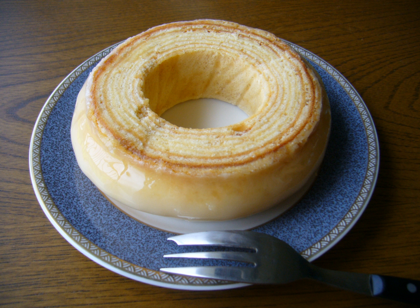Baumkuchen ingredients are typically butter, eggs, sugar, vanilla, salt, and flour. Baking powder is not considered a traditional ingredient. The ratio of flour, butter and eggs is typically 1:1:2 respectively, i.e., 100 grams of flour, 100 grams of butter, and 200 grams of eggs.